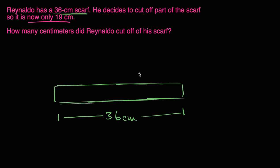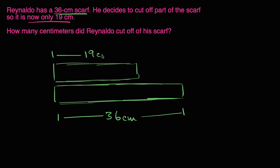After he cut it, his scarf is going to look something like this — now it's only 19 centimeters. So how much did he cut off? What he cut off is going to be the difference between 36 and 19. He would have had to cut off all of this right over here in order to get it down to 19. So this right over here is going to be 36 minus 19.